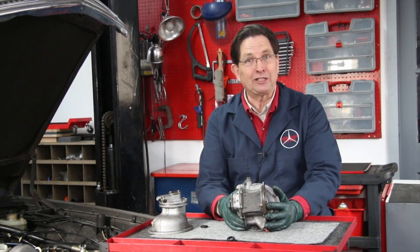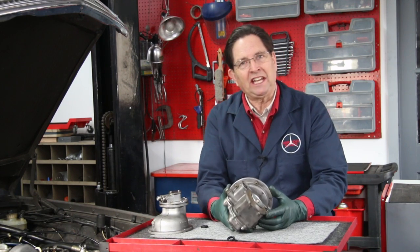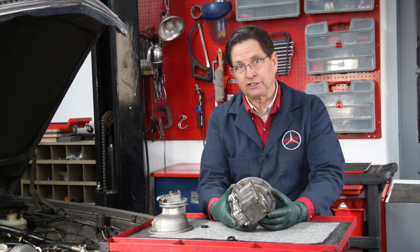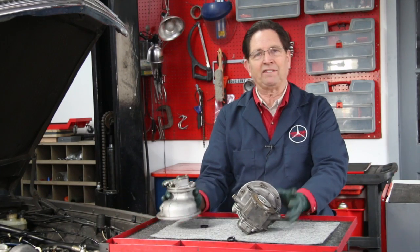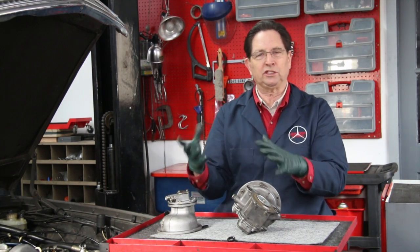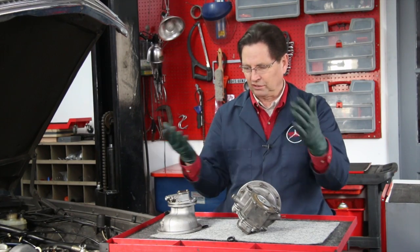Guess what? You cannot get repair kits for these anymore — they're not available. So if you have a 78 or 79 300 SD and your vacuum pump fails, you're going to have a little problem. We do have kits for the standard diaphragm style and kits for the newer piston style, including some of the special tools you'll need. The new parts go in under spring tension, so that can sometimes be a problem.